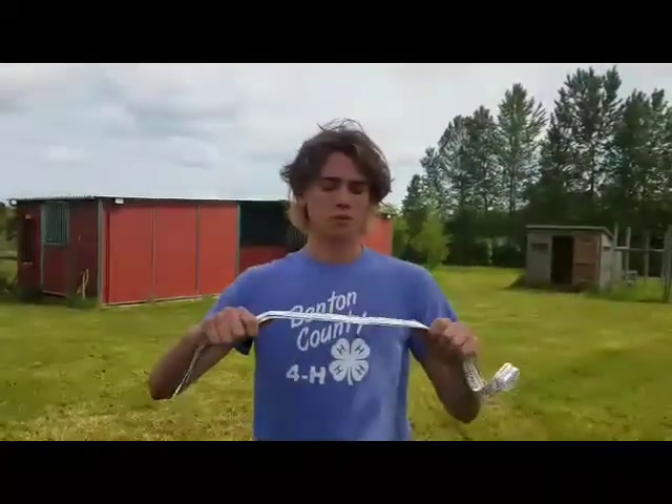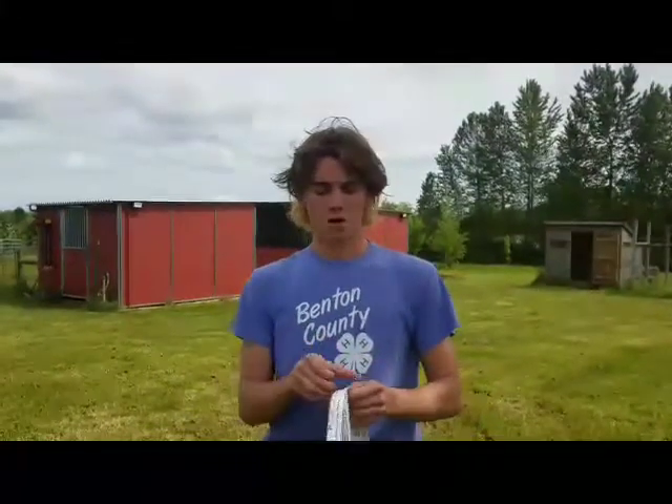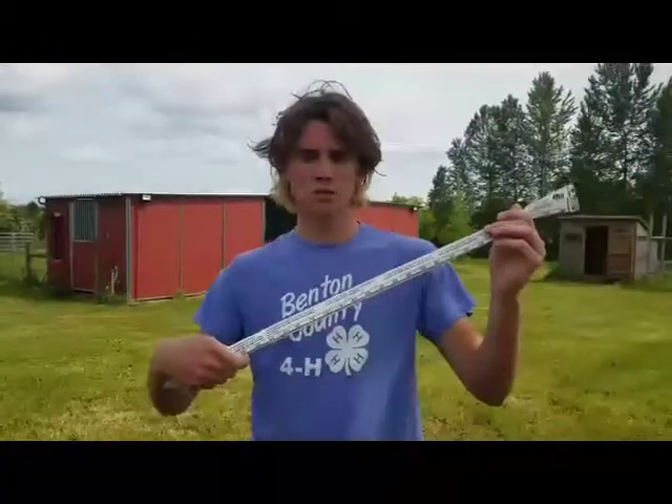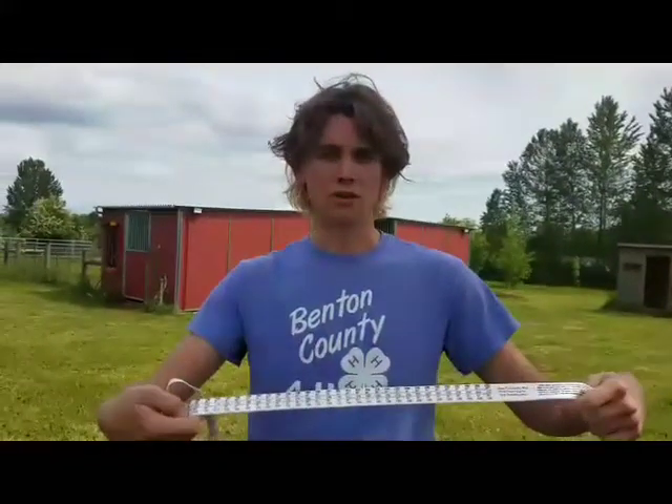This is a hog tape. You're going to use it to measure the length and the heart girth of your pig. On one side there's inches, and on the other side there's a formula to calculate your estimated weight.